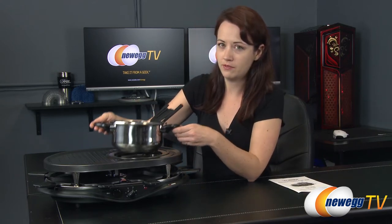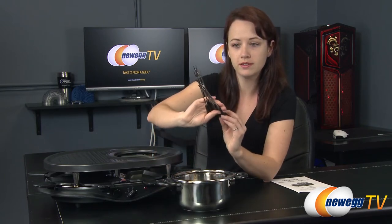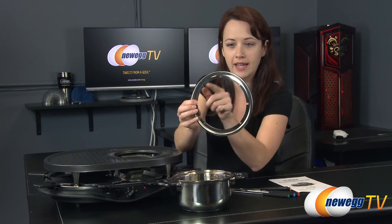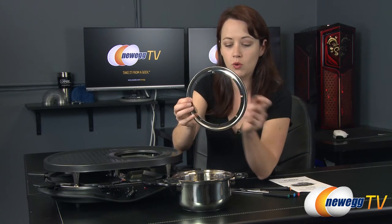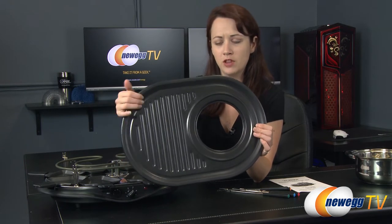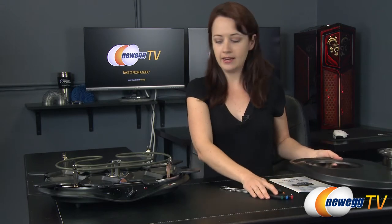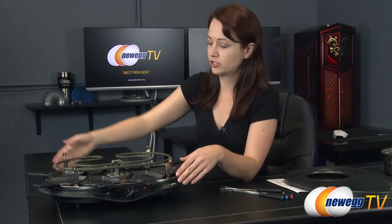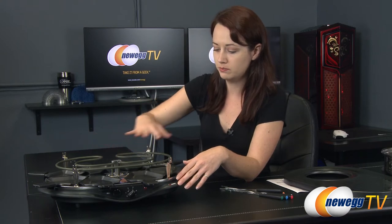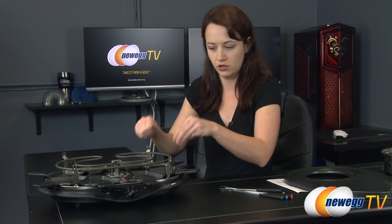First up on top we have the fondue pot. It comes with six fondue forks and a ring that has little divots in it to hold the fondue forks. On top of the heating element is the grill tray. Now this is hand washable only — it is Teflon coated so you don't want to put it in the dishwasher. Underneath you can see the actual heating element. You definitely don't ever want to touch that when it's on or take the grill part off when it's on.